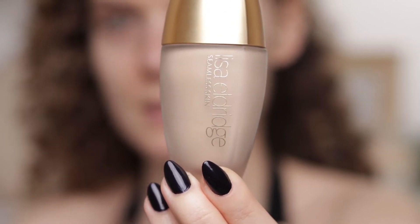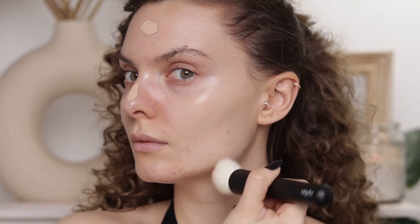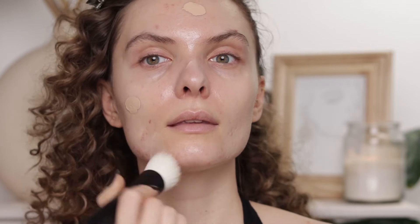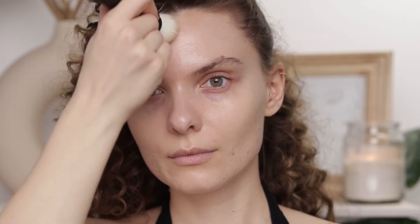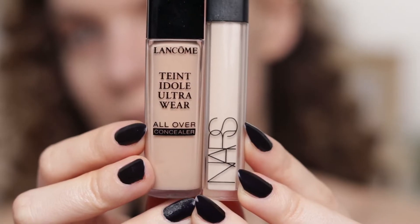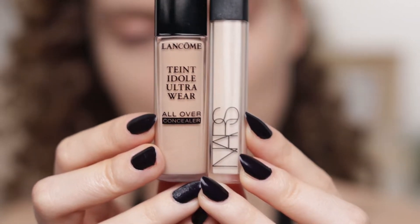For my foundation I'm going to use Seamless Skin from Lisa Eldridge, applied with a 31 brush from Refé. Every time I use this foundation I'm reminded of how beautiful it is. To conceal, I'm going to combine the Lancôme Teint Idole and the NARS Radiant Creamy concealer, applied with the Refé 12 brush.